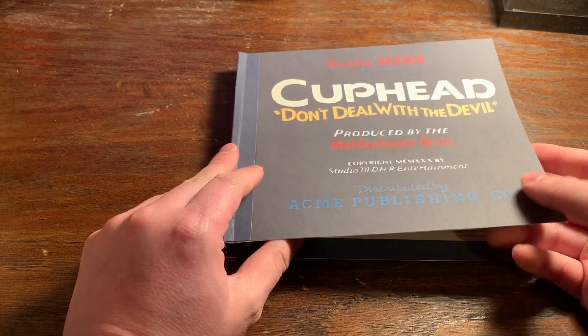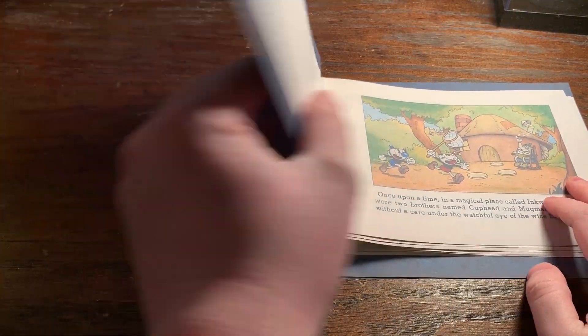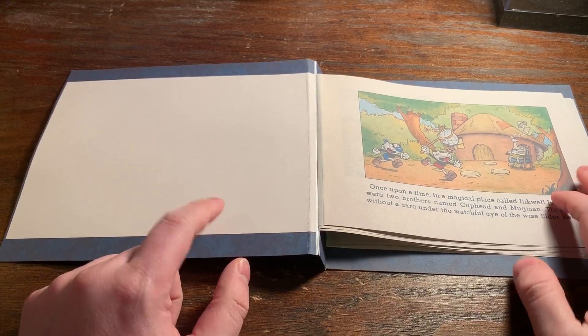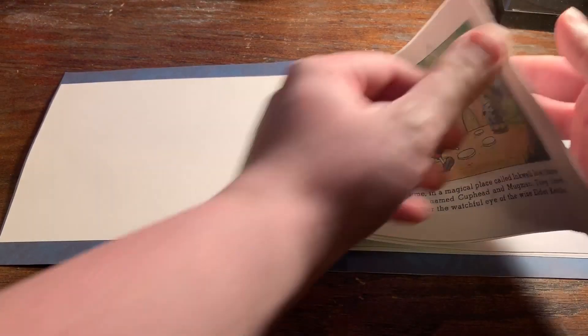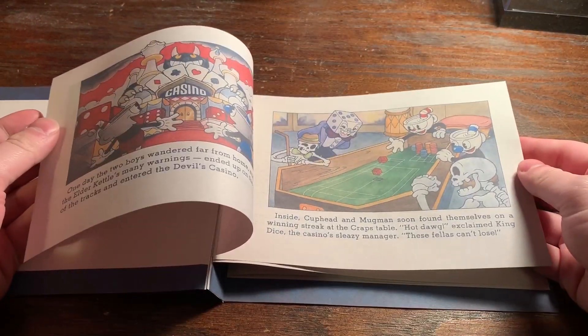The outside here is all cardstock, so that's why it's a little bit thicker and more heavy duty. It's actually two pieces of cardstock — one on the outside and one on the inside — and then the rest of these actual pages feel like paper and work like how the game shows.